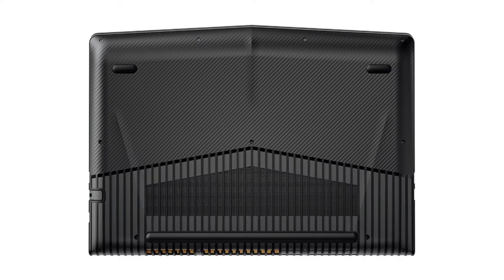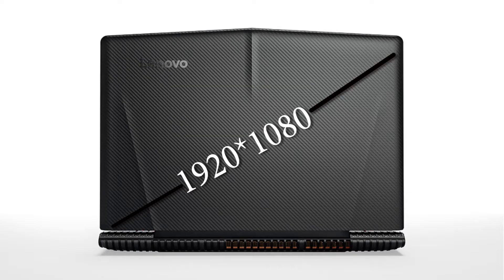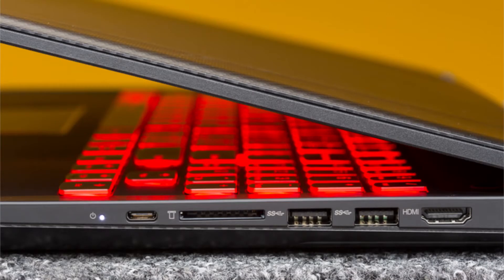We have a display — a 15.6 inch screen with a 1080p display. We also have Ethernet cable, USB 2.0, a memory card slot, USB 3.0, and a USB Type-C cable.